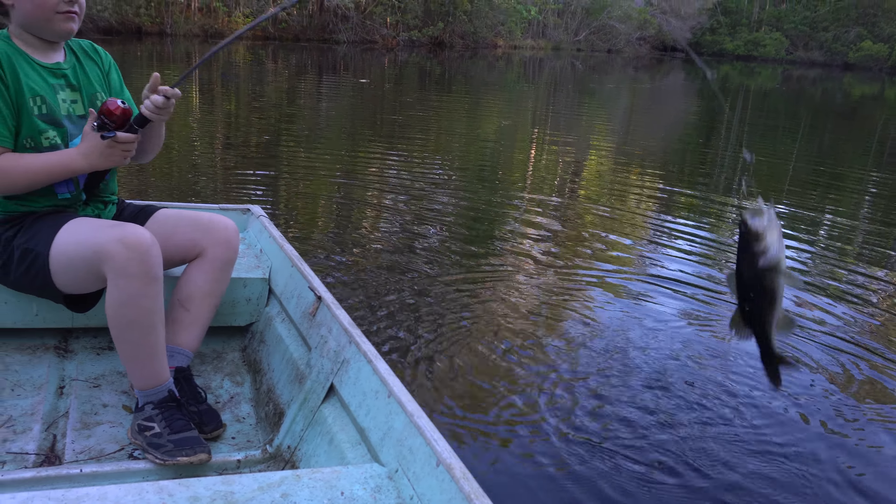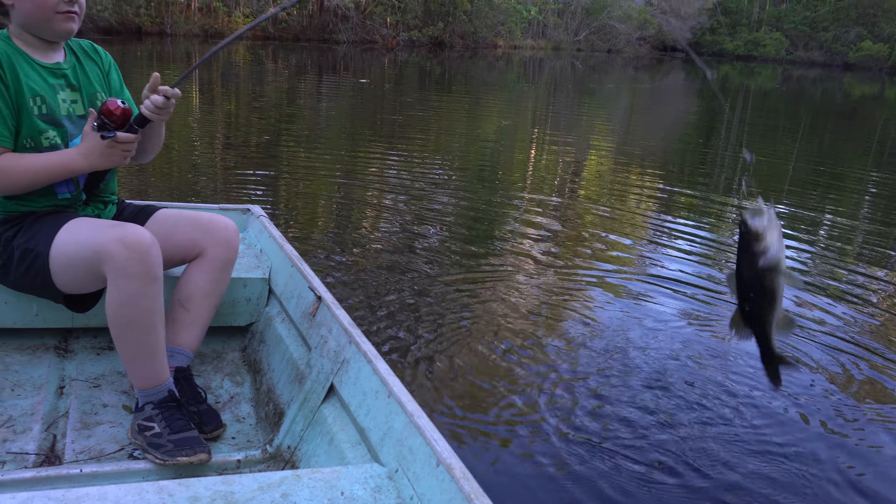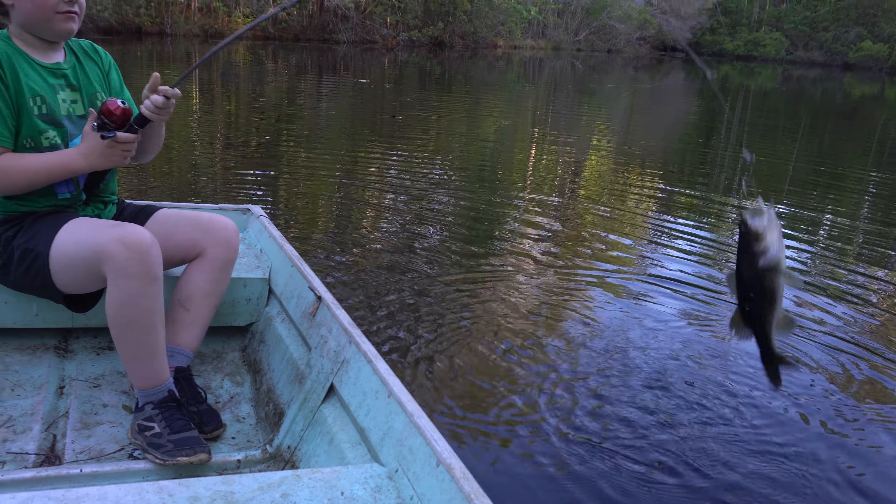Oh buddy, oh I got one! Oh yeah! Nice — get him in the boat! Oh buddy, I don't want to put him back. We'll catch him another day. No, put him back in. He's alive — he swam away. Good job, awesome!